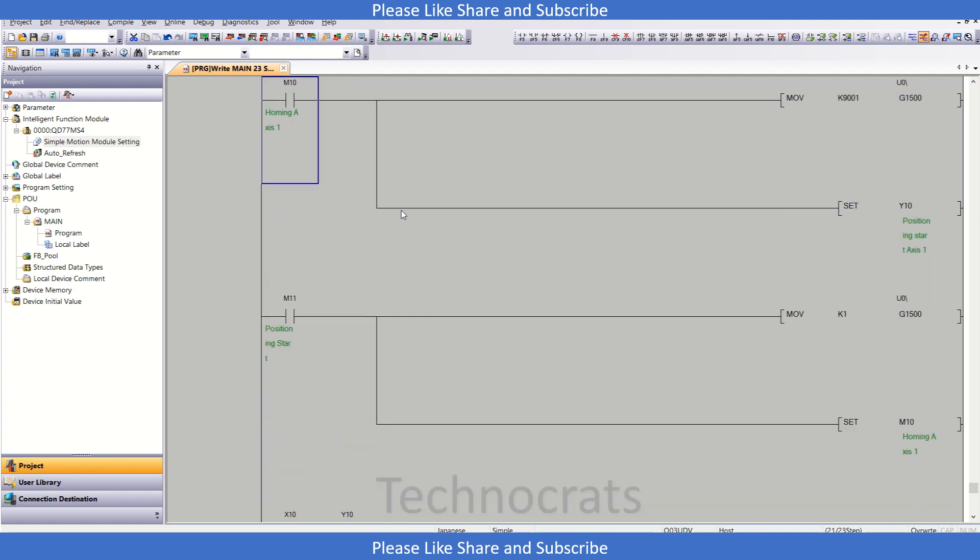That is all you need to do in the program. If you like my video please like, share, and subscribe. Thank you.